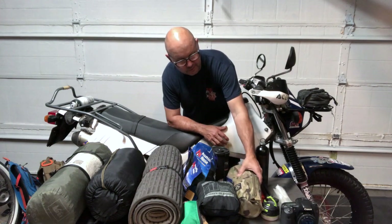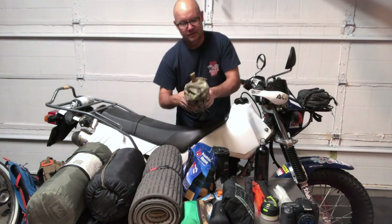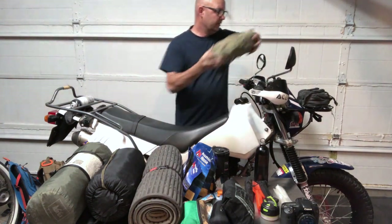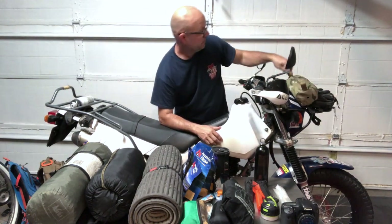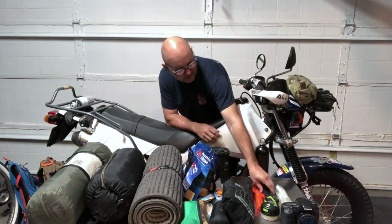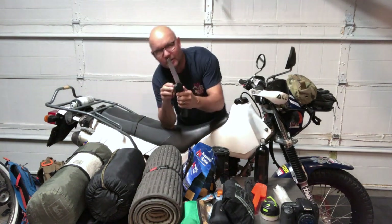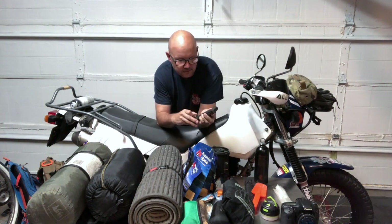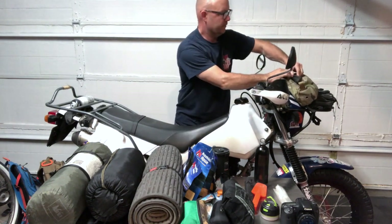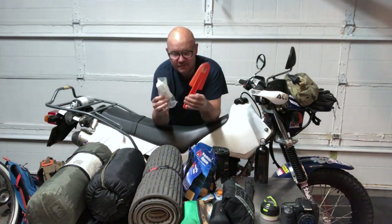The next item was my Helinox Chair One. I set it right on top of the tool roll, and inside the chair bag I included a little saw just in case I needed to cut up some firewood. This is a Gerber unit — it's done the job.